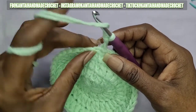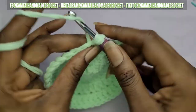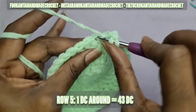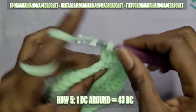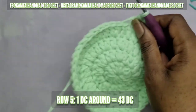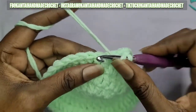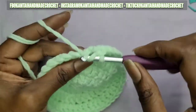Remember, that chain does not count as a double crochet, so you're going to make one double crochet into each stitch all the way around. No chaining or skipping any stitches — just one double crochet into each stitch going all the way around, and I'll meet you back at the beginning of the row.